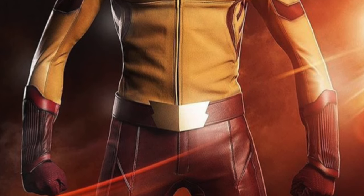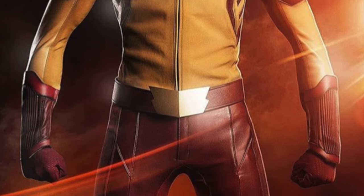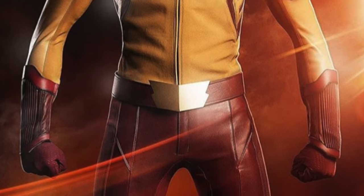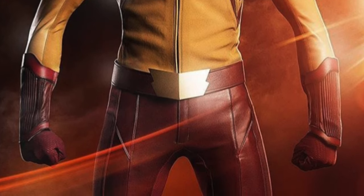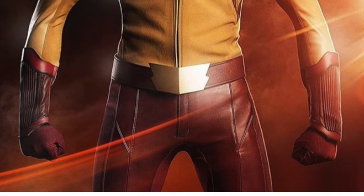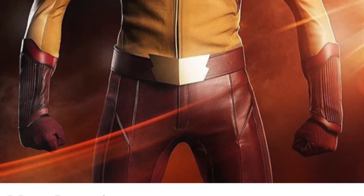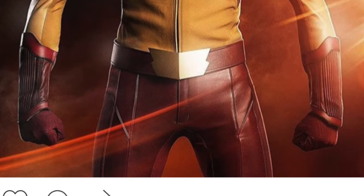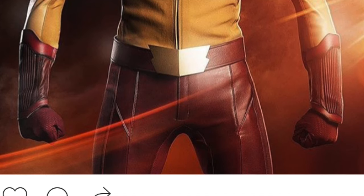This season is just going to be awesome. Leave a comment below of what you guys think about this suit. Personally, I love it and I cannot wait to see Kid Flash in Season 3 of The Flash. We already know it's going to be called Flashpoint and it's going to be awesome. Leave a comment below of what you guys think about the suit and what you guys want to see in Season 3, and if you want to see more videos just like this one, please subscribe and I'll see you guys next time.